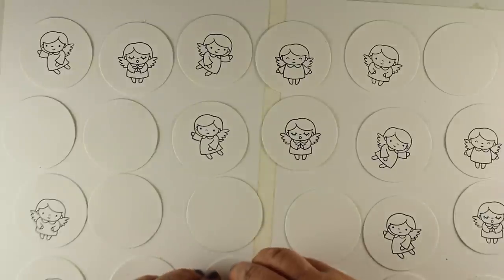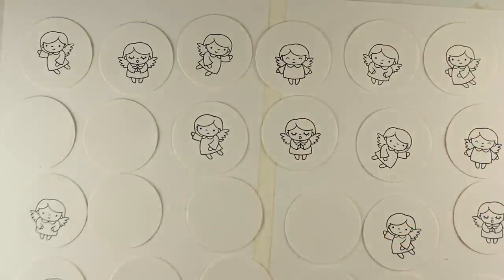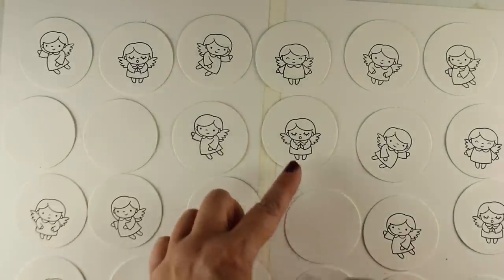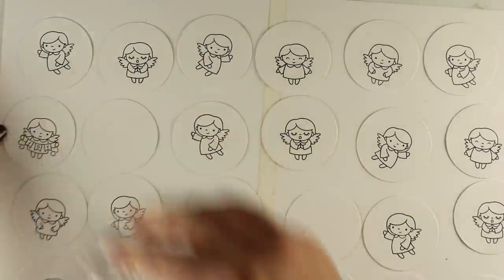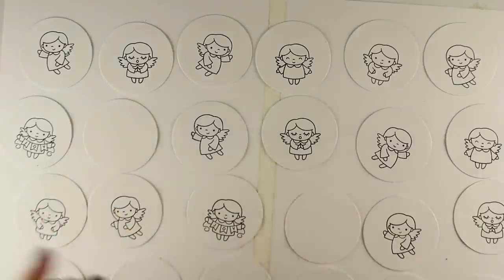That way you don't have to have big stamps with wood backs. Stamps have moved on — there are clear ones now, which is pretty cool. I wanted to add halos to each angel, and each one is stamped a little low in the circle so there's room to add the halos on top.